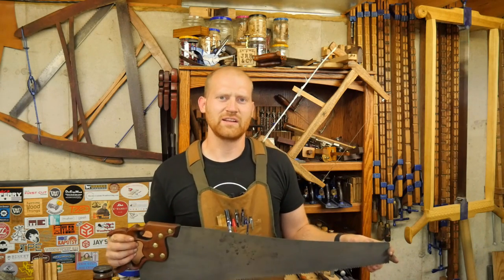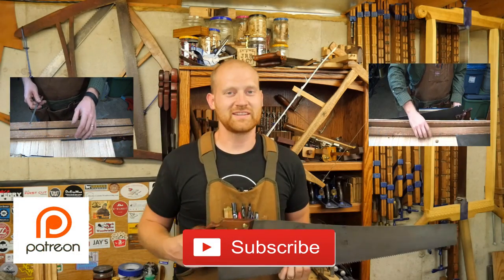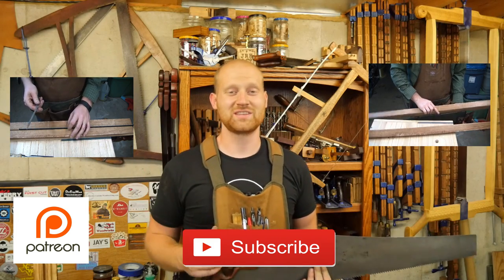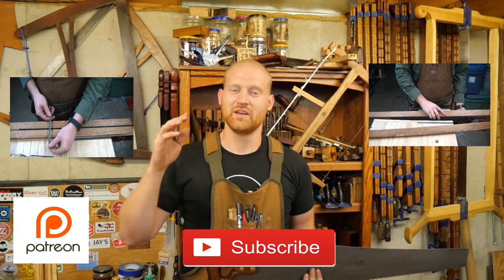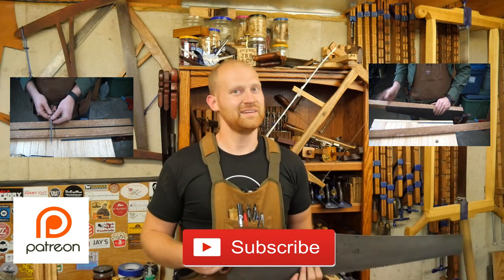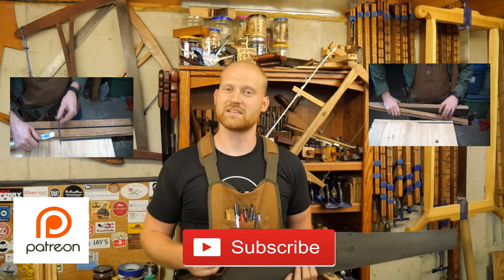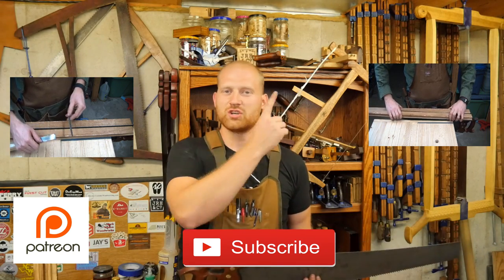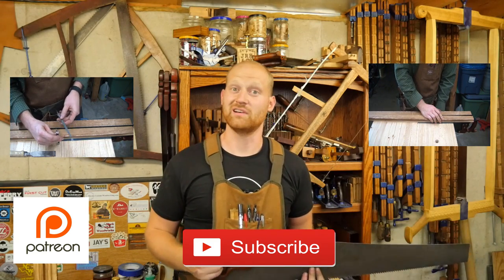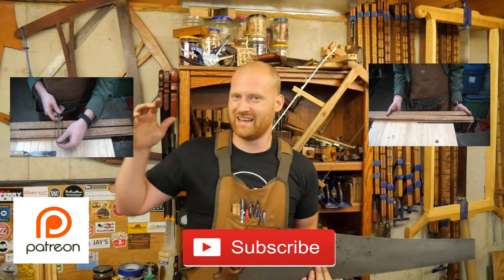You'll kind of get the feeling over time of what a sharp saw is and what a dull saw is. Sharpening a saw is a great skill to learn because once you do it, you can pick these saws up at garage sales for a dollar to five dollars a piece and they'll last you a lifetime. Big thank you to my patrons on Patreon — you guys are absolutely awesome. If you want to check out one of my other videos on sharpening a crosscut saw, or what exactly is the difference between a rip saw and a crosscut saw, I hope you like it. Until next time, have a wonderful day!